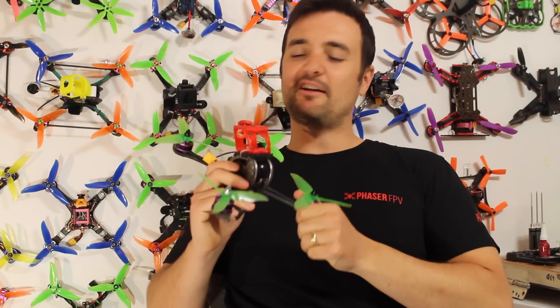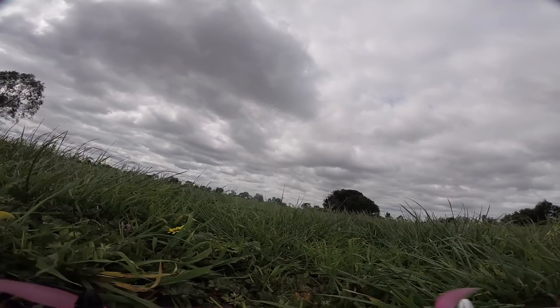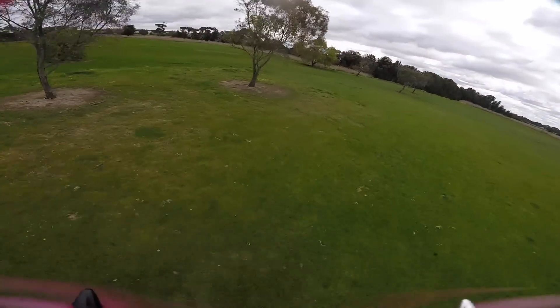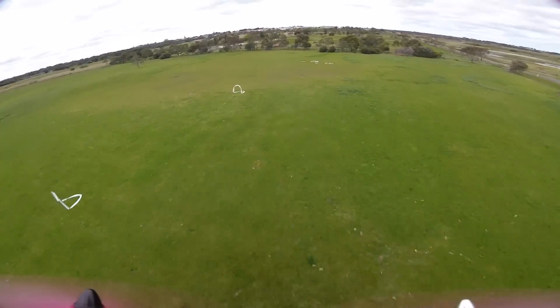Hope you guys enjoyed that. What do you think — is this one of the best value drones you've ever seen? Drop your opinions in the comments, thumbs up or thumbs down. Subscribe for my FPV-related content. As promised, here's the bonus footage — this is its very first maiden flight a week earlier on the original pink props. It was too windy to fly properly, but I thought you guys might like to see it anyway. Happy flying!